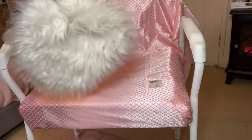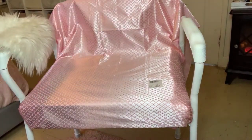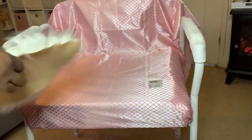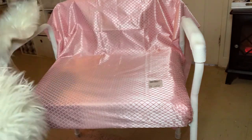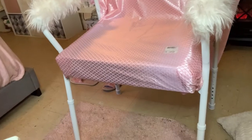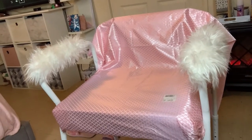I already had this little fur piece of rug — I ordered it on Christmas. I thought it was going to be bigger but it's just around the circle, so I figured it would be great for my armrests. I sliced it into two pieces using a razor, then used hot glue to glue them down on the arms just to add a little more flair.